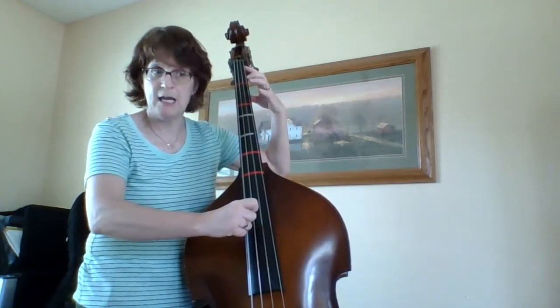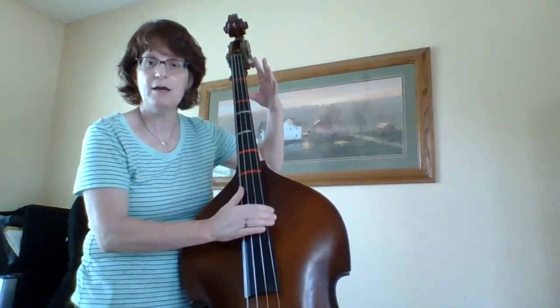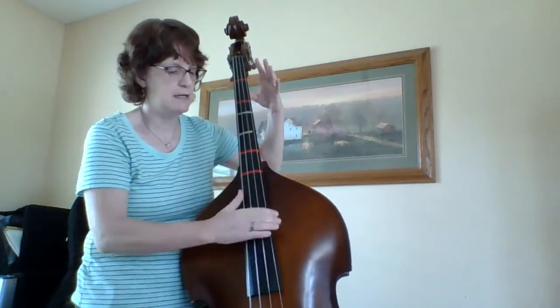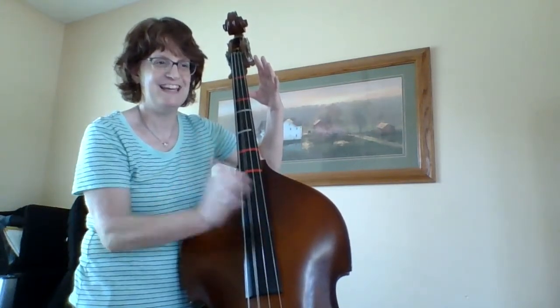Now I'm on measure nine. When I have a rest instead of doing nothing, I'm going to slap my fingerboard just like that. D, A, D, A, D.